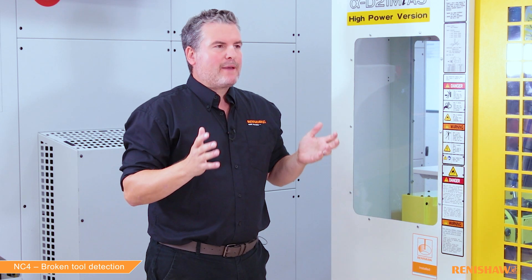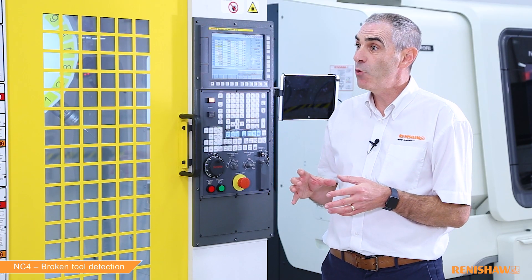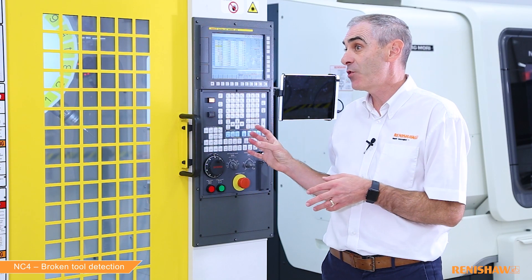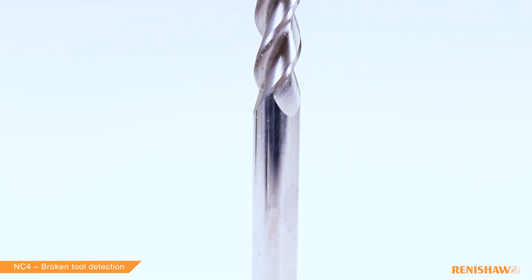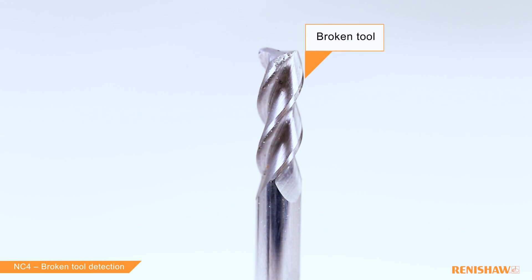Okay, so what would happen if the user or operator didn't use a broken tool check? Well, the danger is you're potentially putting a tool back into the tool carousel that is not fit to cut. Next time it's used it could damage or scrap the part, or if it's pulled out excessively it could even cause a collision.